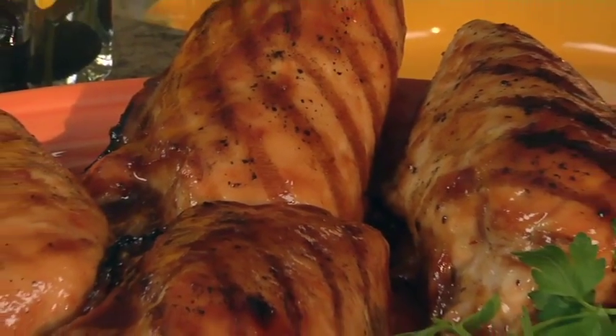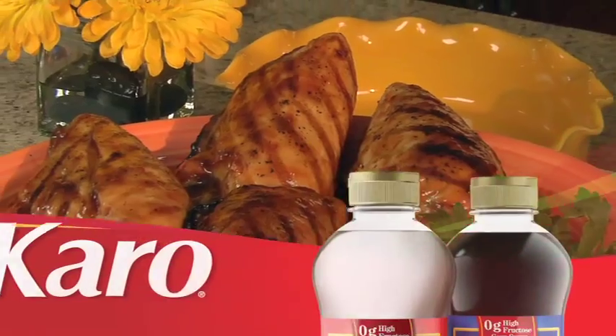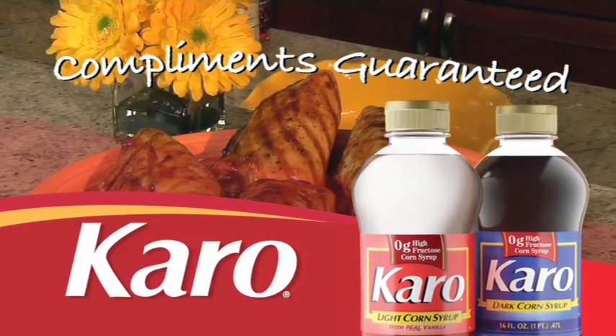Give a regular chicken dinner an instant boost with this chili glazed chicken recipe. Discover even more delicious sauces and glazes on KaroSyrup.com.